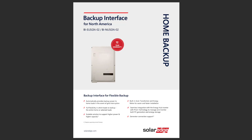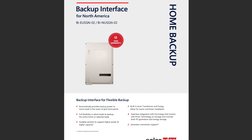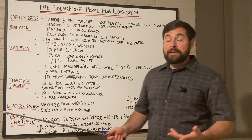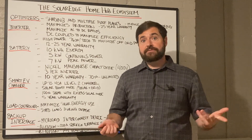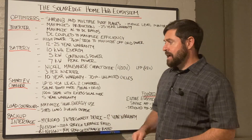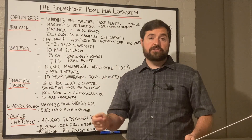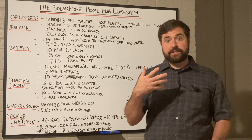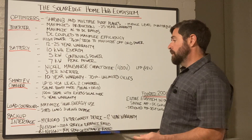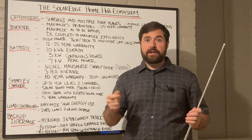Lastly, you've got the backup interface. This system can be used with or without the backup interface — meaning with or without backup power when the power goes out. A lot of people who don't get net metering, maybe in California, may not have a lot of utility outages and backup power isn't a concern. Their concern is not paying the utility a lot of money for electricity. In that case, you can go without the backup interface and just use solar and batteries to offset your utility bill, store power during the day, and discharge to meet loads at night or during high-demand times. But with that configuration, when the power goes out, your power goes out — there's nothing to disconnect from the grid and provide backup power.